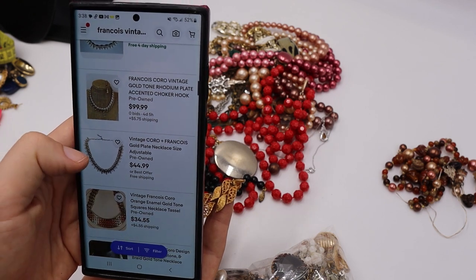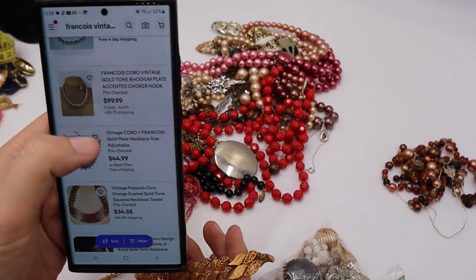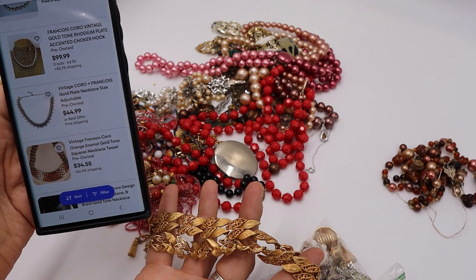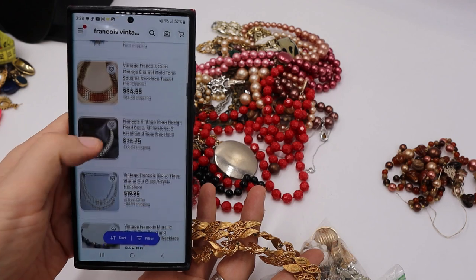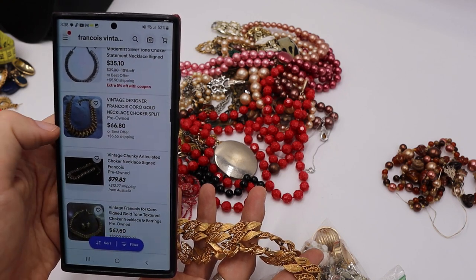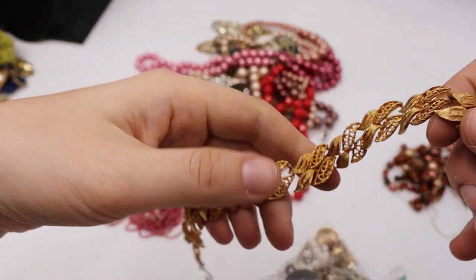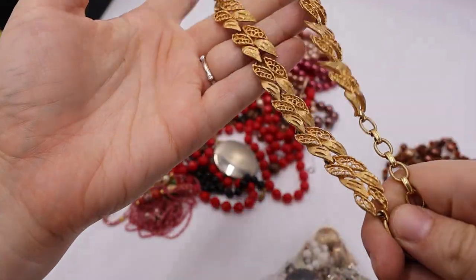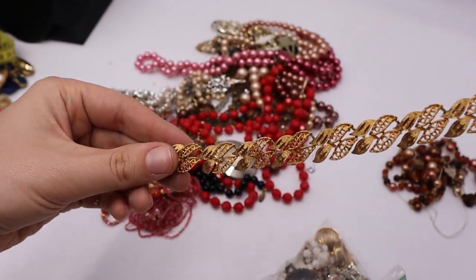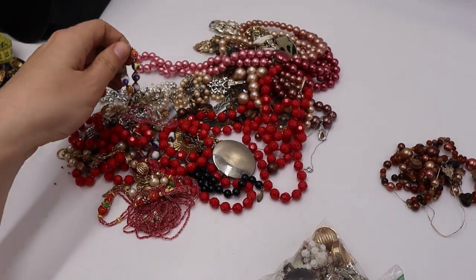Oh! Is it coral? Didn't I think that tassel was coral? So is Francois like a diffusion or one of the designers of Coral? We're learning things! Multiple listings say 'Coral' as well. Francois Coral — wow! We are so excited about this. Hit that subscribe button if you're not already subscribed — I've noticed YouTube seems to be unsubscribing people.